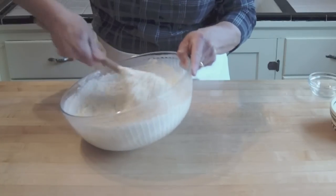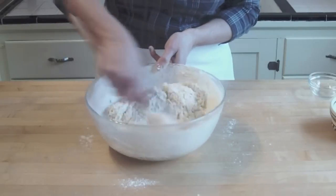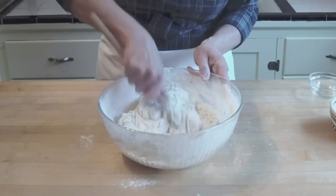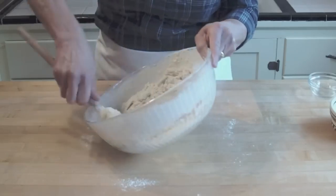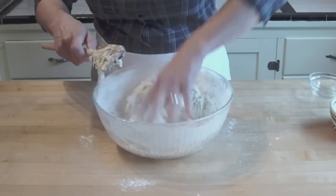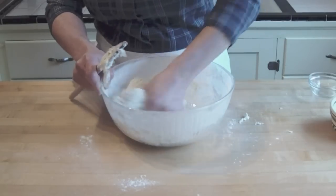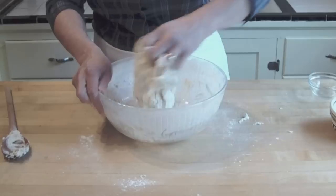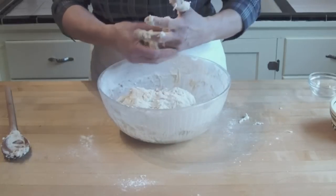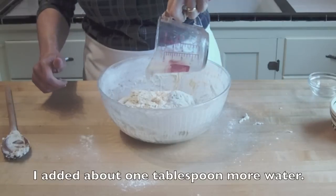I'll mix this up as much as I can in the bowl before I knead it. If it feels like it's going to be too wet, it'd be a good time to add extra flour. I'm trying to incorporate all the bits of flour and unmixed dough in the bottom of the bowl. It feels just a touch dry, so I'm going to add a very little bit of extra liquid.